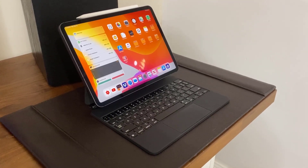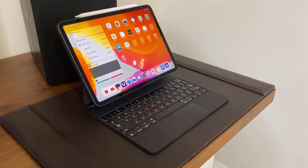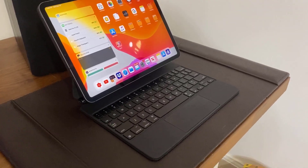If you already have a Magic Keyboard, this is going to be a great tutorial to learn everything. And if you don't have it and you're deciding to buy, this should allow you to make that decision. Let's dive in.